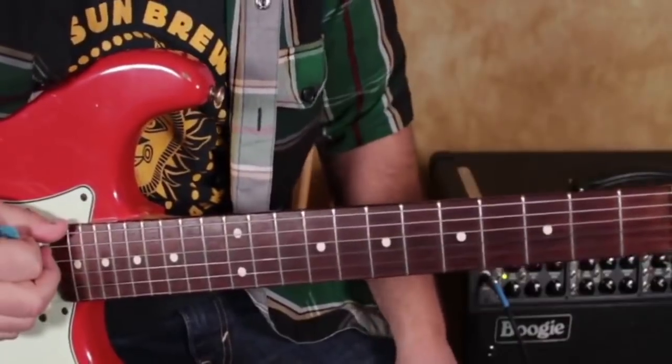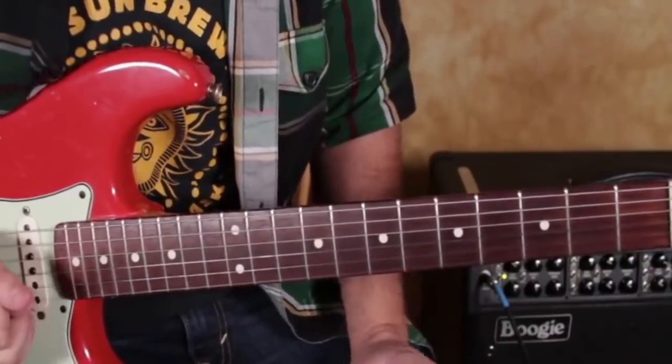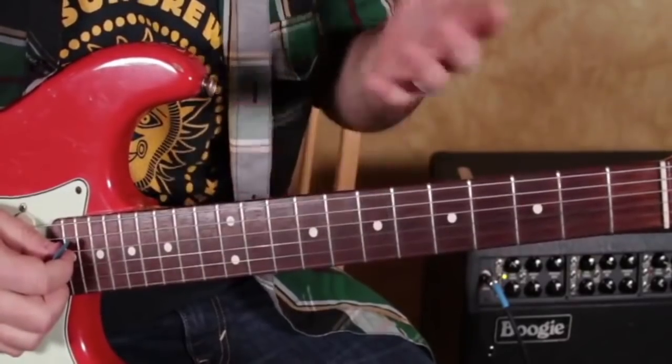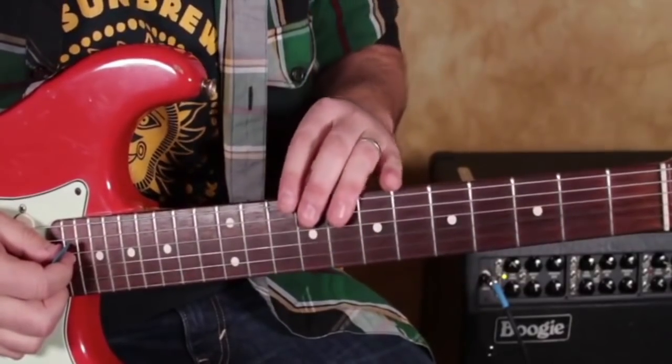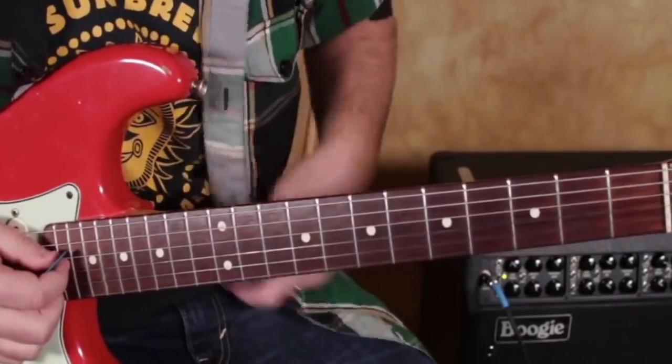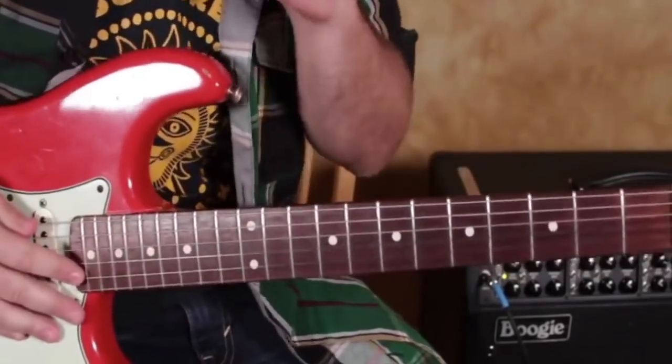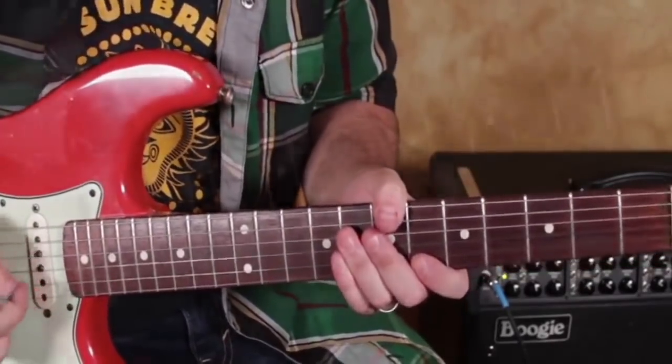They really come in handy, and they're awesome when you're playing in a band because other instruments — typically, especially bass — are covering this lower register. So it's better not even to play it anyway, so you're not getting in their way, and there's more space, and it just sounds better in an ensemble kind of setting.